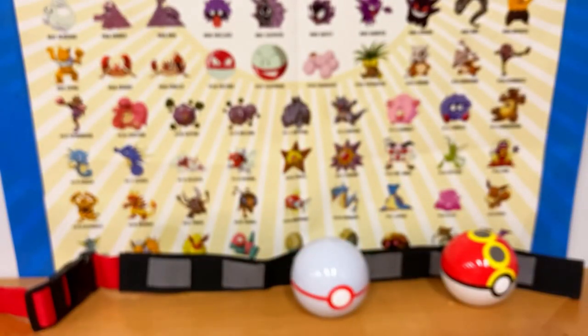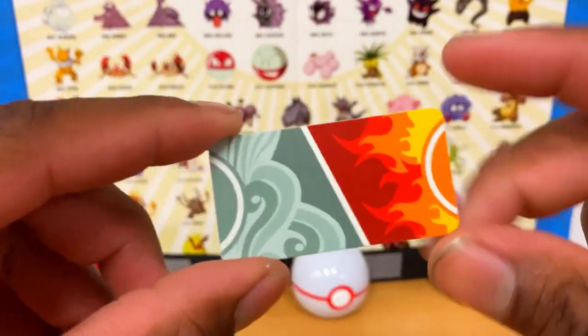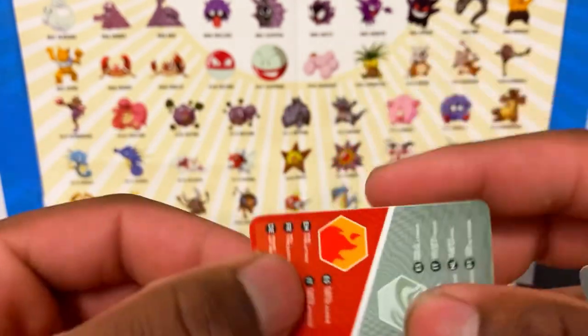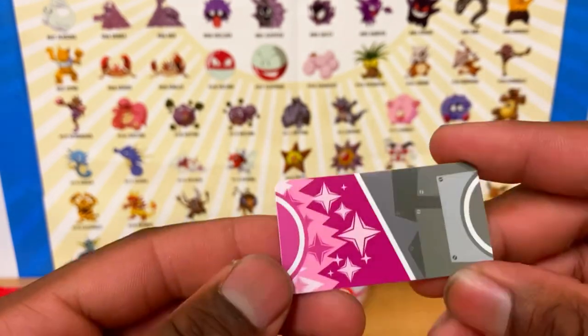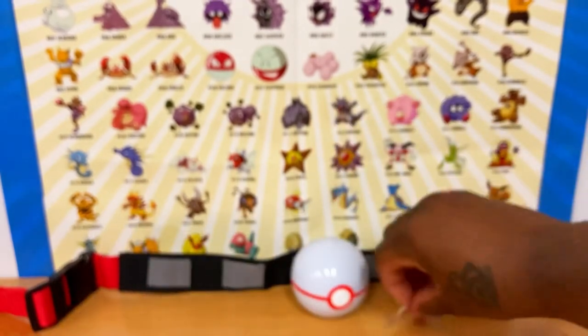Next we'll look at the Pokémon attack cards. This one is for Fletchinder — you can see it's a Fire and Flying type. On the back it lists a Fire-type attack. This one is for Clefkey — it's a Steel and Fairy type.